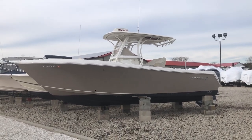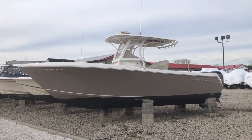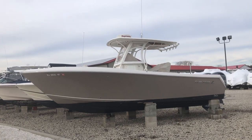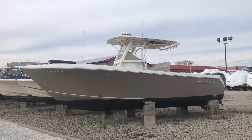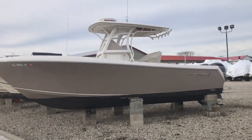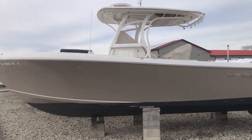Good afternoon and welcome to MarineMax Island Marine in Ocean View, New Jersey. Today we are going to be taking a look at our 2014 270 Sailfish center console. We'll take a look at the outside and go through the boat, and I'll try to point out some of the options to you.